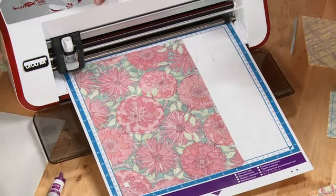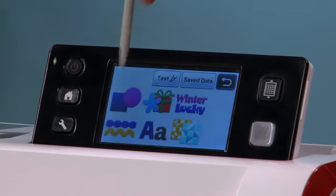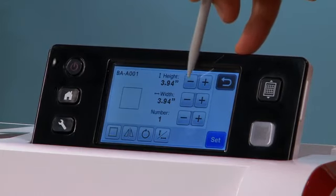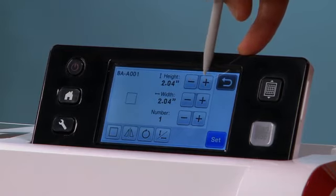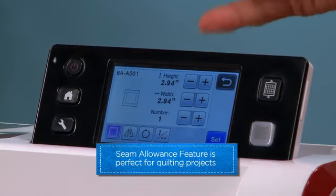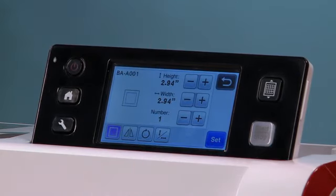We've loaded our washable marker into the ScanNCut, and I'm going to start selecting the designs we're going to work with. For this patchwork pillow we need some squares — I'll go right here to a built-in design, a super simple geometric shape. I'm going to change the size down to two inches, because we're going to add our seam allowance to that — so two inches square. We'll go down here to select the seam allowance feature and add the seam allowance there.